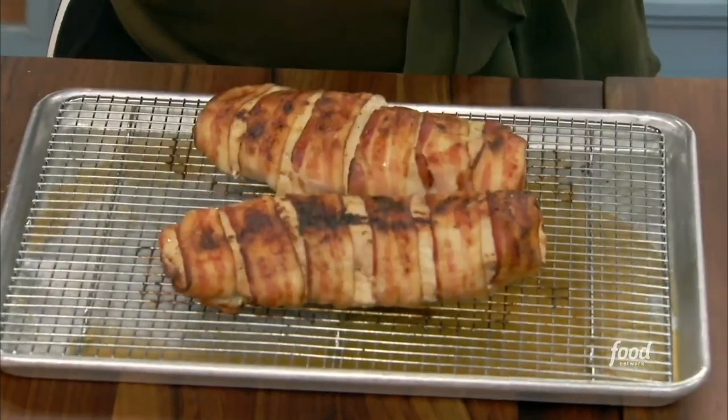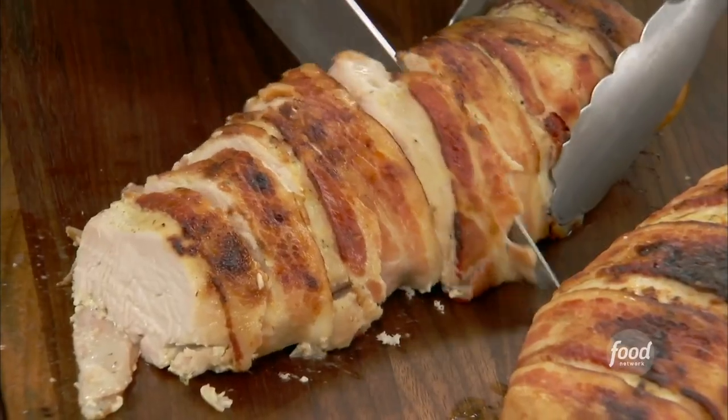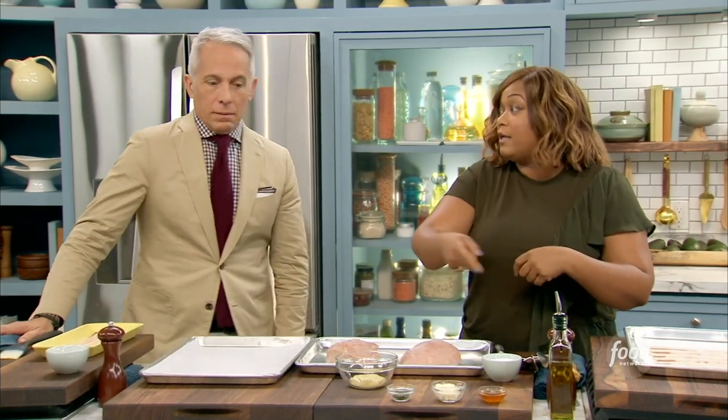This is my bacon-wrapped Honey Dijon Turkey Breasts. It's a triple-threat delicious dinner that's gonna be transformed into two lunches later on.